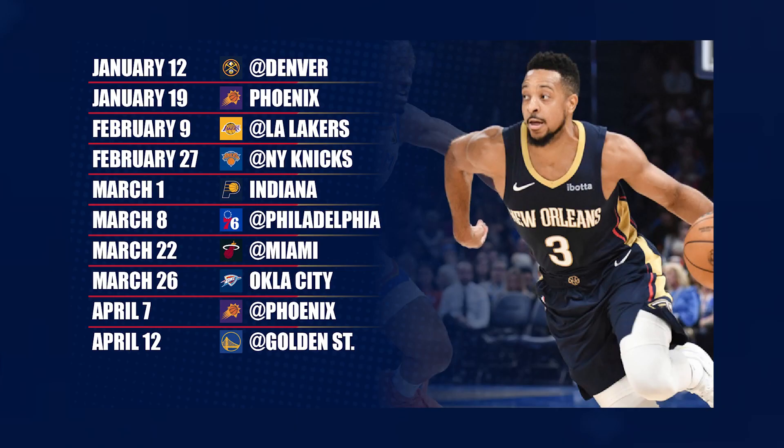Now that you have 8.2, here's the lineup of upcoming Pelicans games, so make sure you tune in. Go Pels!